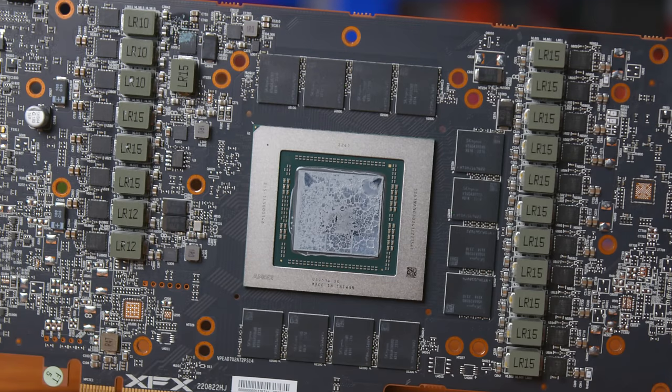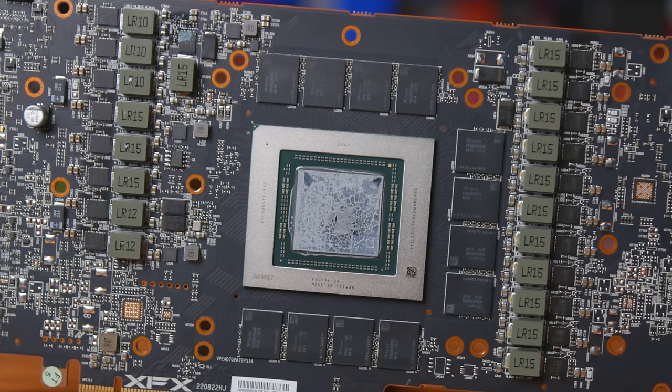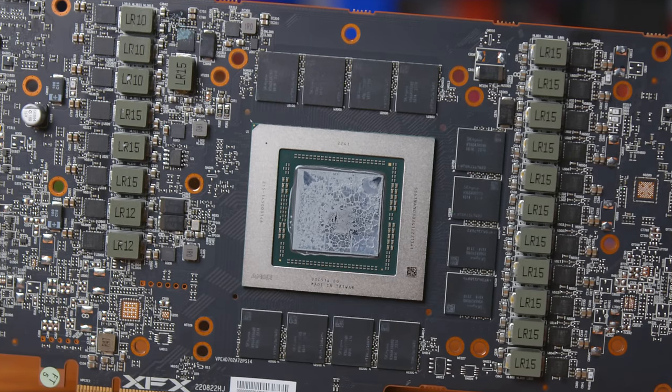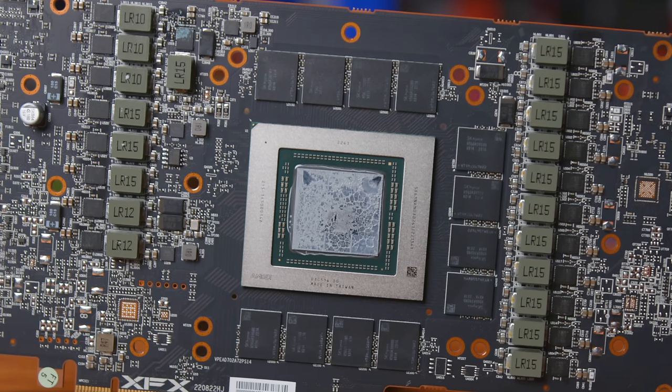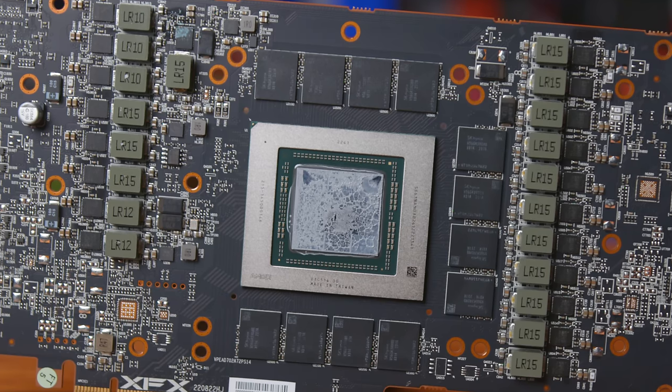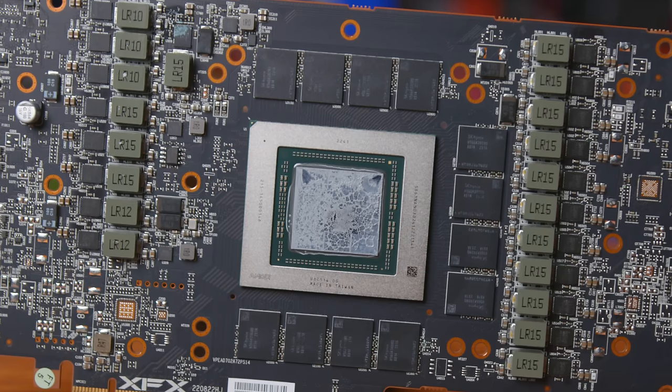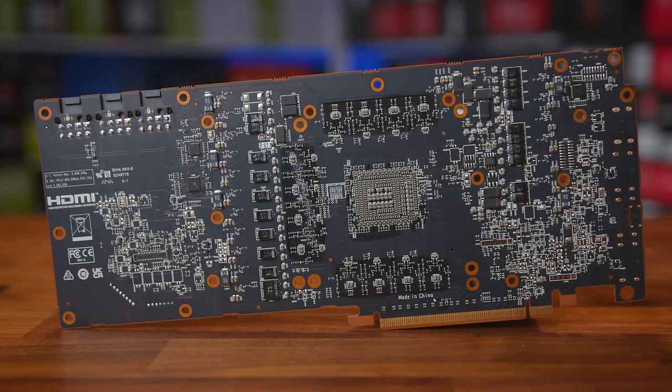Much like other AIB models, the XFX card comes with 20 power phases — 17 phases for the GPU and three phases for the memory. The GPU phases are managed by the Monolithic Power Systems MP2857 controller, while the memory is controlled by the MP2856 controller. All 20 phases use Monolithic Power Systems MP87997 components, each rated at 70 amps of current — identical to the PowerColor Hellhound, but this card has much higher power limits.